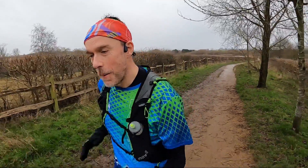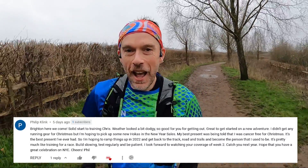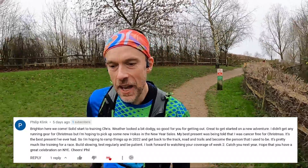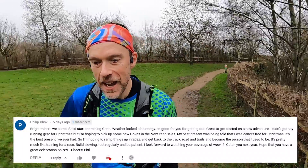Last week I asked what you got for Christmas that was running related, and lots of you responded. Comment of the week goes to Phil who lives down under in Sydney. Phil got the best news possible just before Christmas - he was cancer free. Big shout out to Phil! He's now going to start increasing his running, getting down to Park Run more regularly, and he's targeting a sub-60 minute 10k later in the year. What great news that was to hear.